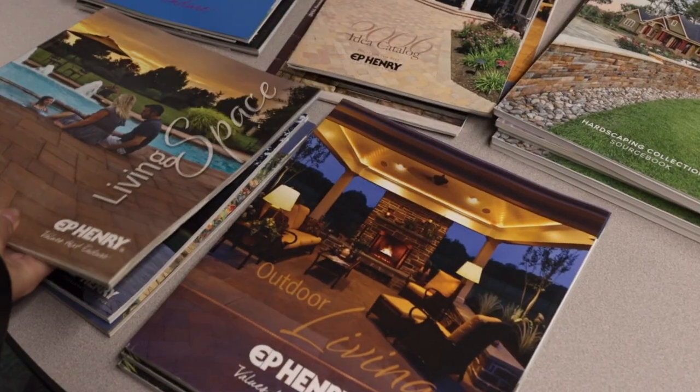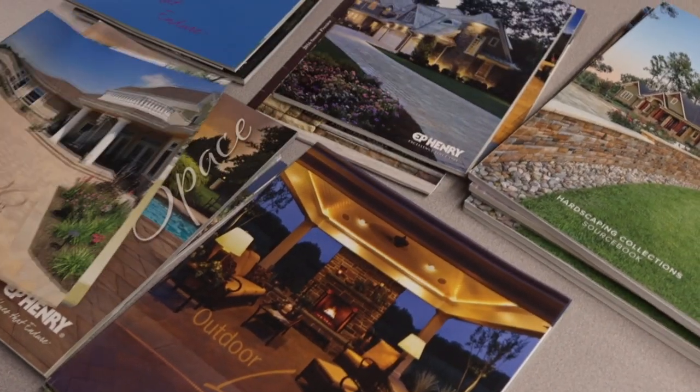Every year we shoot many different projects in different regions and we're on the hunt for the catalog cover shot. This year we're going to be looking for solidia trilogy pavers paired with our new cast stone wall in ledge stone.